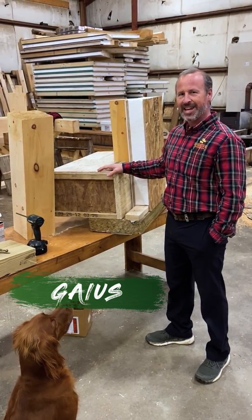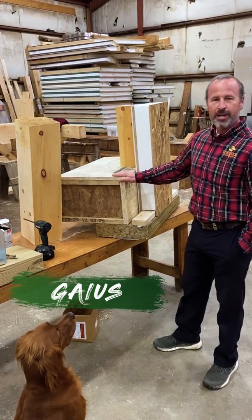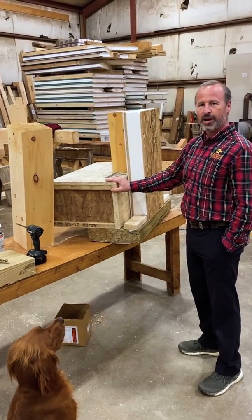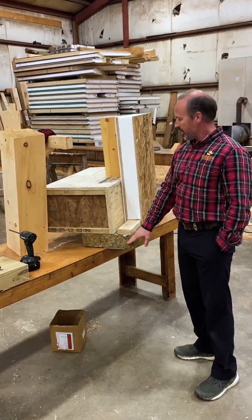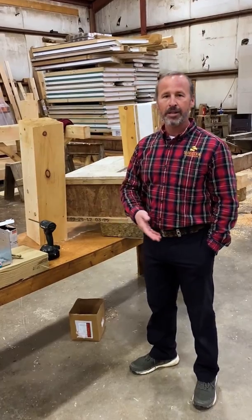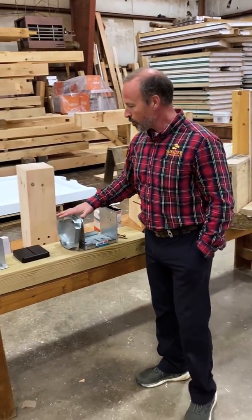Hey guys, it's Gaius, Gabe, and Dewey again out in the shop. Last time we talked about our most typical detail for securing the timber frame to a first floor platform that is wood framed, using the sip, a shoe, and a sill plate. Obviously you don't always have this condition, so sometimes you'll be building a garage on a slab or a pergola on piers, so we have a couple of other hold down mechanisms to show you.